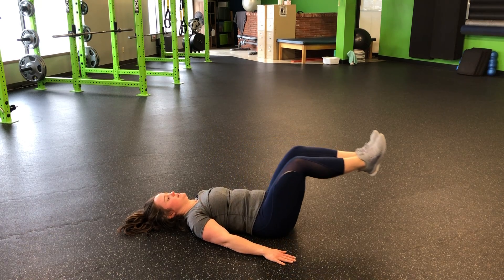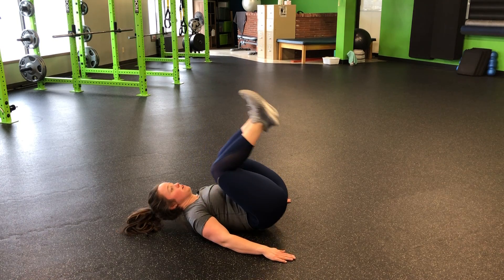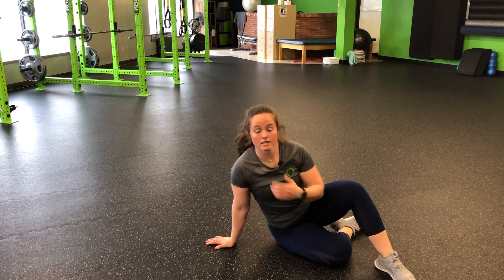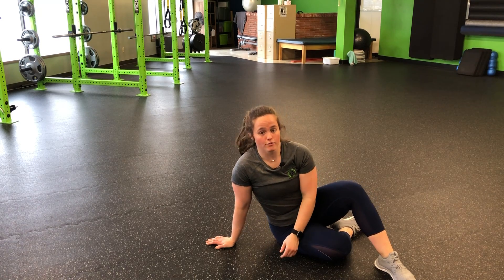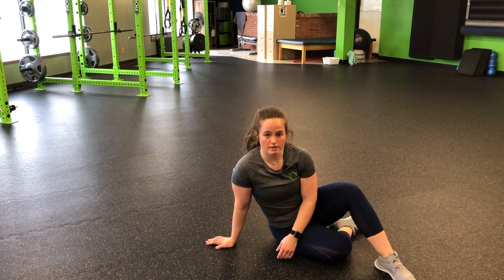To get this a little more challenging, as I come back down I'm going to extend out, curl in, one vertebrae, and extend. Slow, slow, slow. If we get momentum involved, we're not going to be using as much core as if we keep that slow and controlled the entire time.